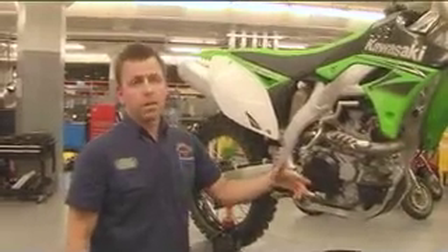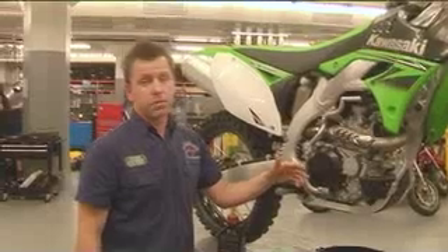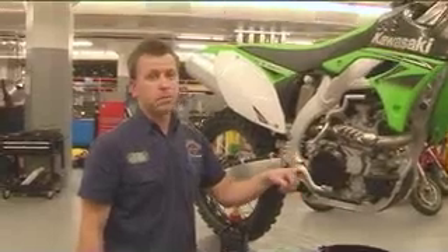That's about it, guys. From here I recommend to start the bike and run it for three to four minutes, then turn it off and recheck your oil level to see if you need to add any more. I also recommend to change your oil after every race meeting, as these babies work very, very hard. That's it for this week — we'll see you next time.